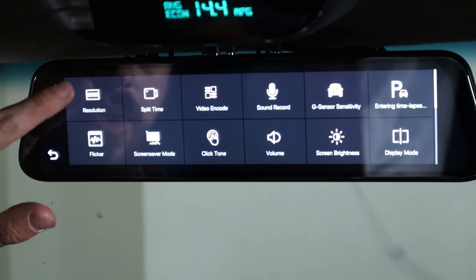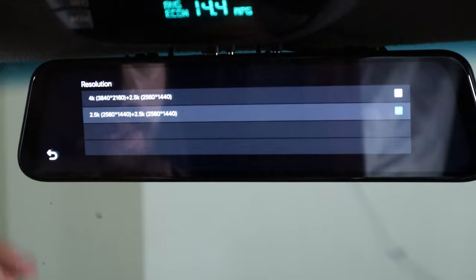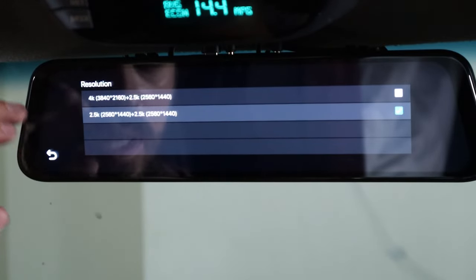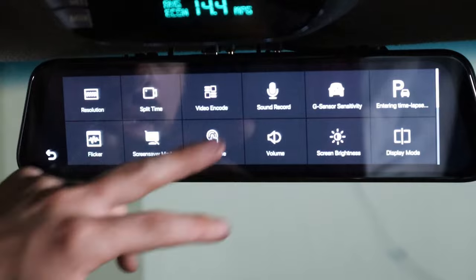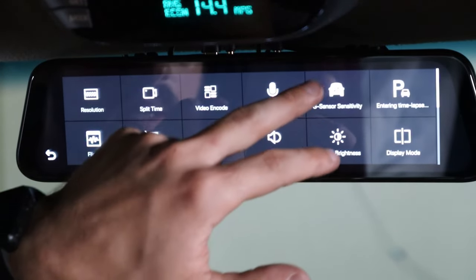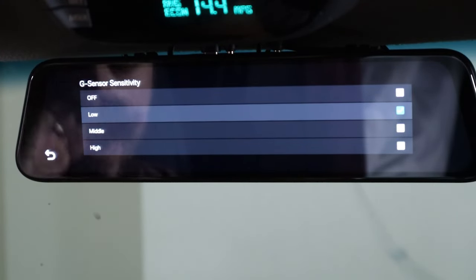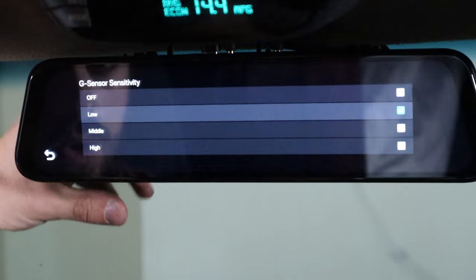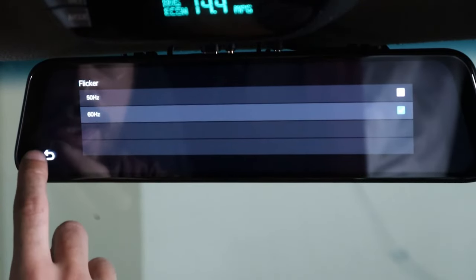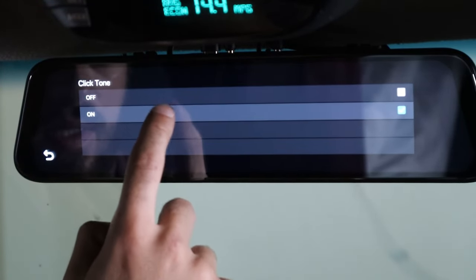We can go through the settings. On the resolution, I have it at 2.5K because I'm using the 32GB SD card that came with this unit — it could go 4K, but I don't think it makes that big of a difference, just takes up more space. I have it recording on loop every three minutes, which is standard. Sound recording is on. G-sensor I have on low, because if you set it to middle or high, it might trigger false recordings where maybe somebody walks in front of you or a loud exhaust goes by. It's on 60Hz. Screen saver mode I have off. Click tone is also off, because that's annoying.